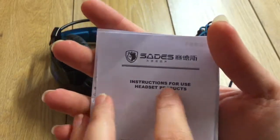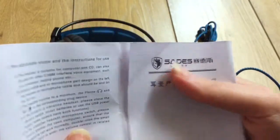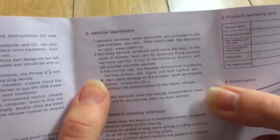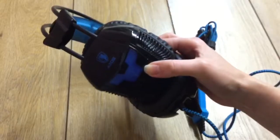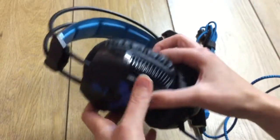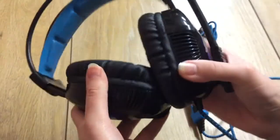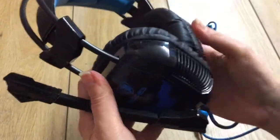It was disappointing to see that it only had a 3-month warranty. Now I'm going to jump straight in and look at the quality.